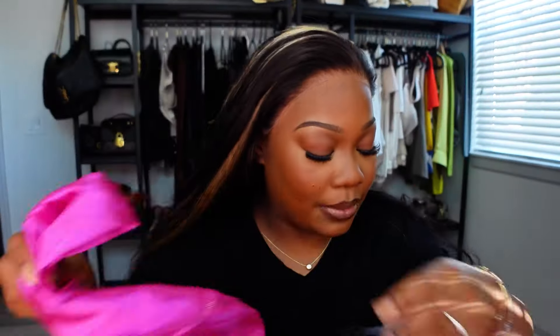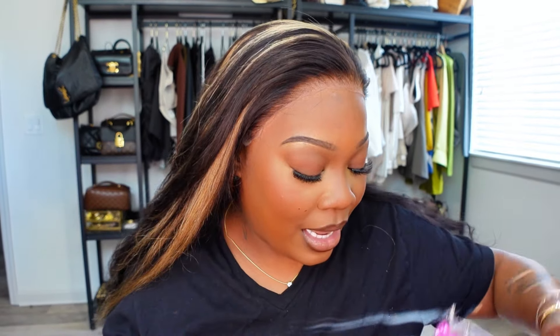So when you get your box, it's going to look like this. You open it up. It comes with a little satin bag like this. You're also going to get some nails and an HD stocking cap and also an edge band, which I love. You're going to get an elastic band to go inside of your wig to make your wig a lot more snug if you wanted to wear it glueless or anything like that. And you're also going to get a beautiful, beautiful, beautiful robe. I love You Nice robes. They are so cute. I have so many.